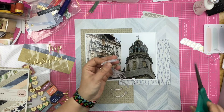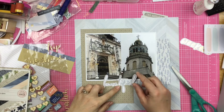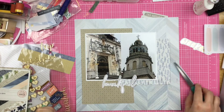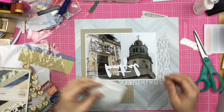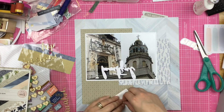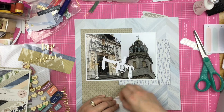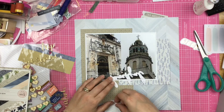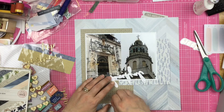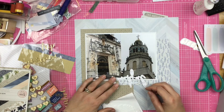Now that we get that done — there we go, see, much better. At least I think it's much better. Some of you might be thinking, 'Sandy, why in the world did you cut all that beautiful white space off?' But you know what, it wasn't what I wanted. So I'm using these little foam squares to pop it up, just to give it a little bit of dimension on this page.